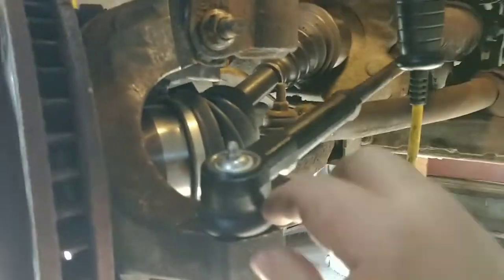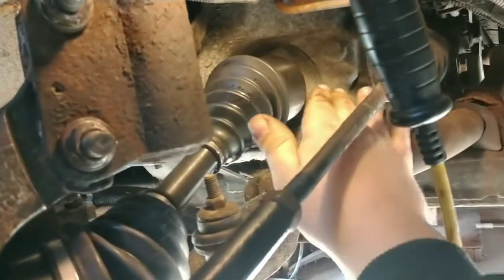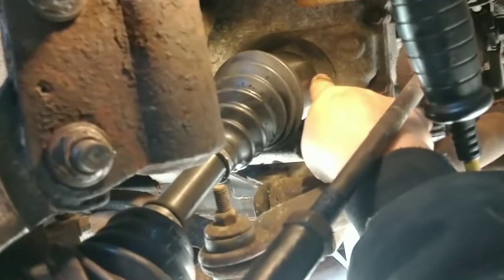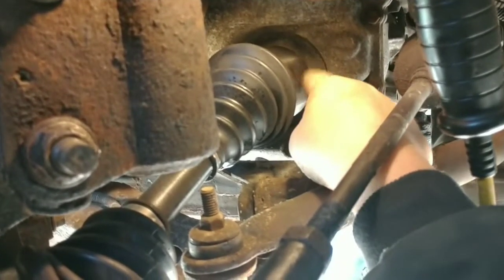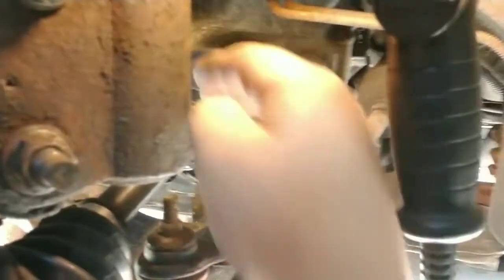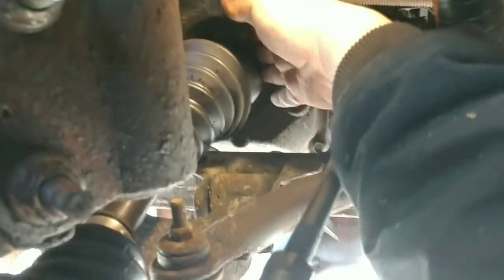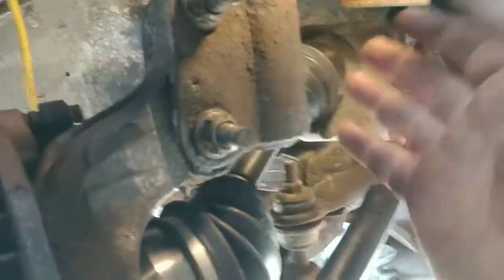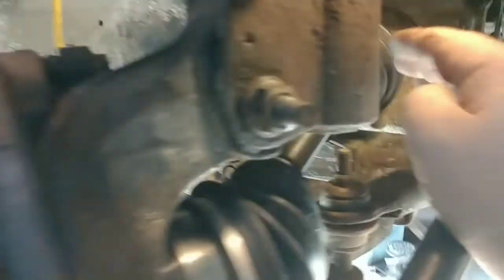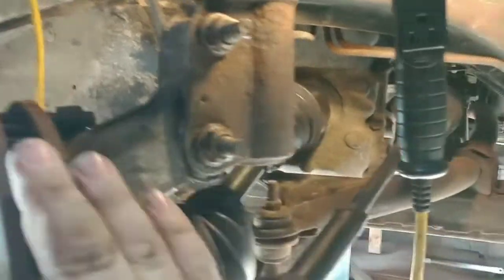Basically the tie rod had to come off, these two strut bolts had to come off, the hub pulled forward, and then you get up behind here with a crowbar or pry bar. On this particular model there's no pin holding the axle in — you just reach back behind with a pry bar and keep working it, and eventually it will pull straight out. To put the new one in, just line up the teeth, push it through into the wheel bearing, then push down on the control arm to line everything back up.